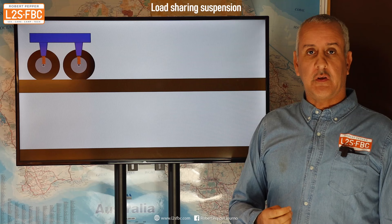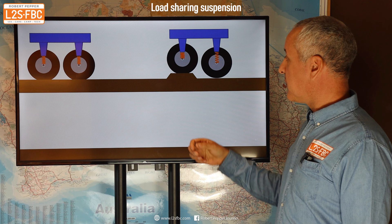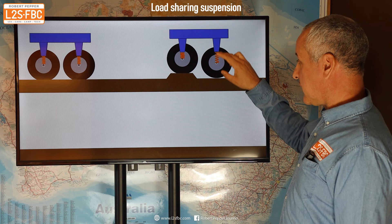Here's how load sharing suspension works conceptually. With a typical tandem axle suspension arrangement — I've shown the springs as coil springs, it could be air springs, doesn't matter — when a wheel goes over a bump, a lot of the weight is taken on that first wheel and the spring compresses. That other wheel at the back is pushed down, but it's only pushed down by the spring extending; there's no real force on it at all.